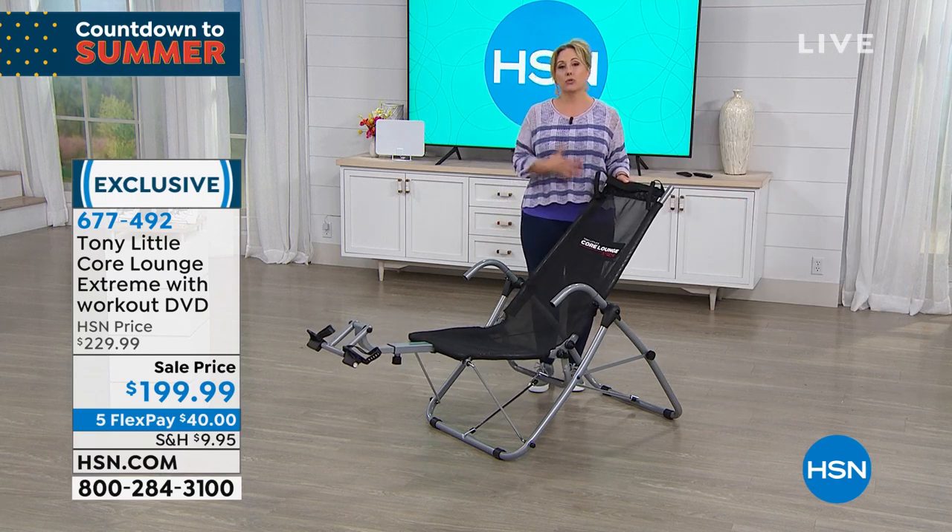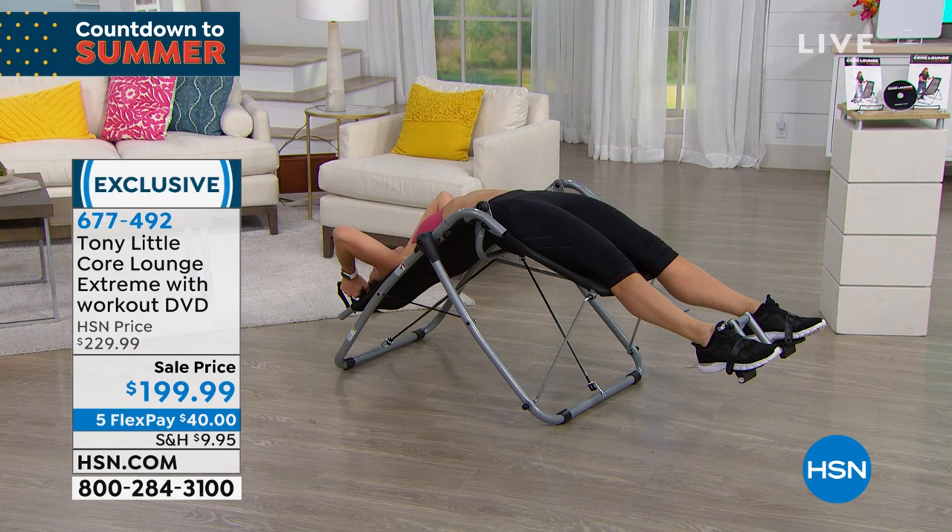What would you use to work your core if you didn't have this?